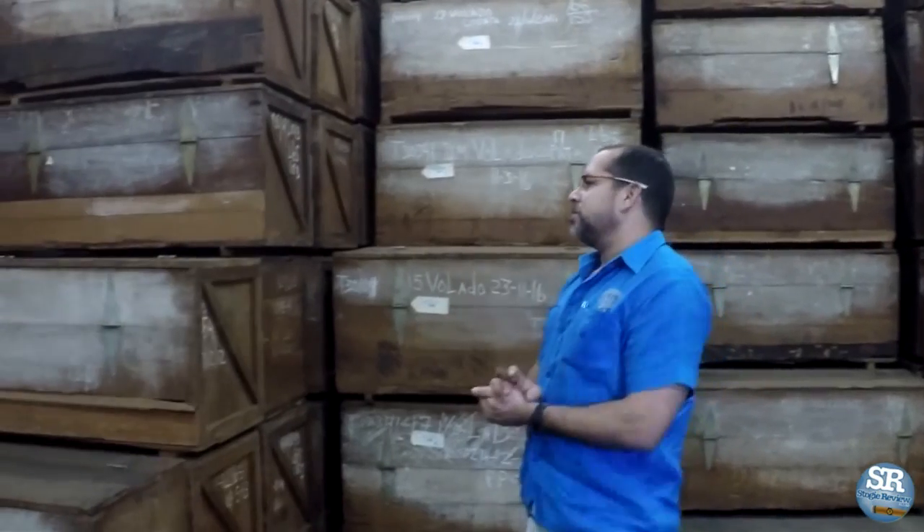Here you can see boxes of cedar filled with long filler tobacco, prepared to give the appropriate aging time. We keep the tobacco here a minimum of three weeks, so we have enough tobacco for three to four weeks of production. The idea is that we have the tobacco in good condition and ready for production.